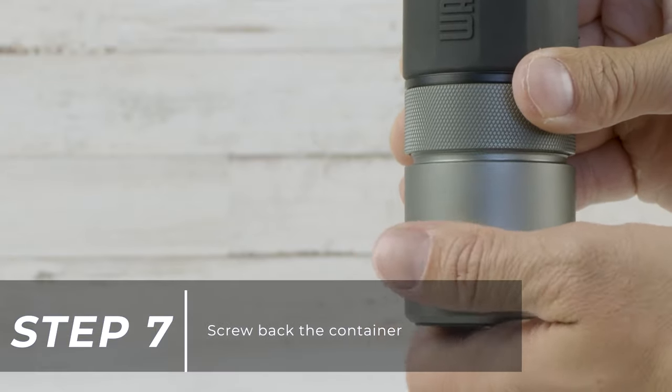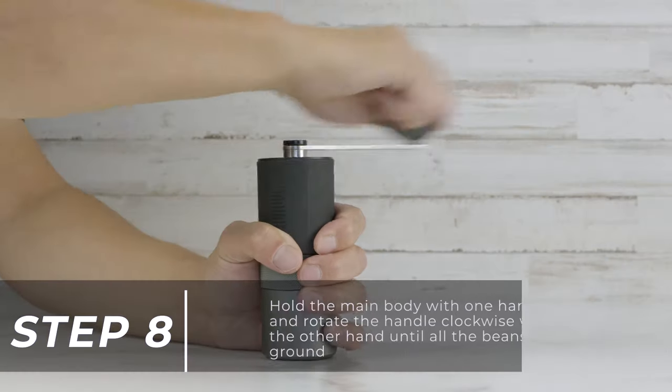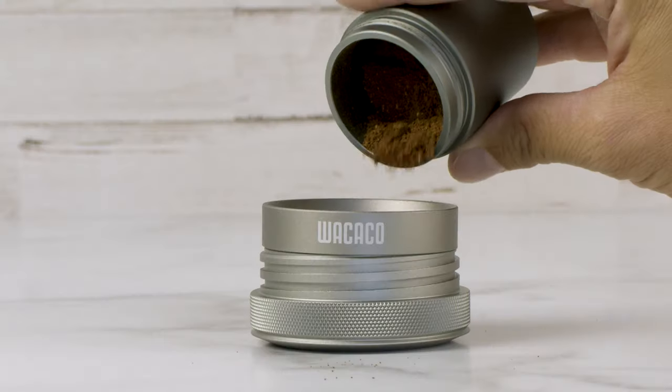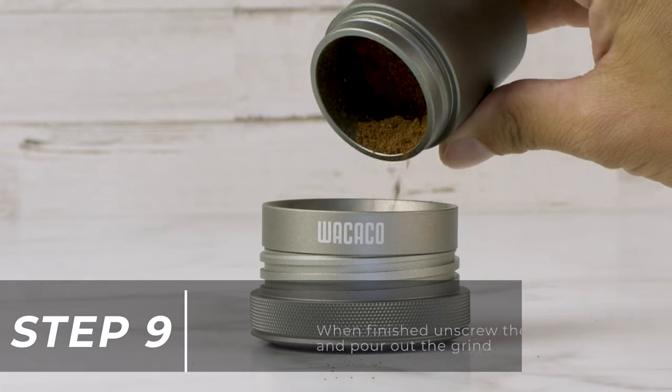Screw back the container. Hold the main body with one hand and rotate the handle clockwise with the other hand until all the beans are ground. When finished, unscrew the container and pour out the grinds.